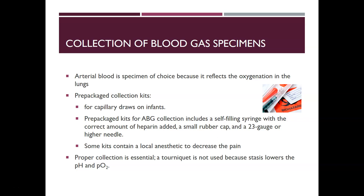There are prepackaged collection kits — some for capillary draws on infants and others for ABG collections. These usually include a self-filling syringe, meaning that if you pull back on the plunger it doesn't generate suction. You can pull back a little to assist filling, but don't expect suction. The pressure of the arterial blood pushes the blood into the syringe, moving the plunger, and it has a correct amount of heparin added.